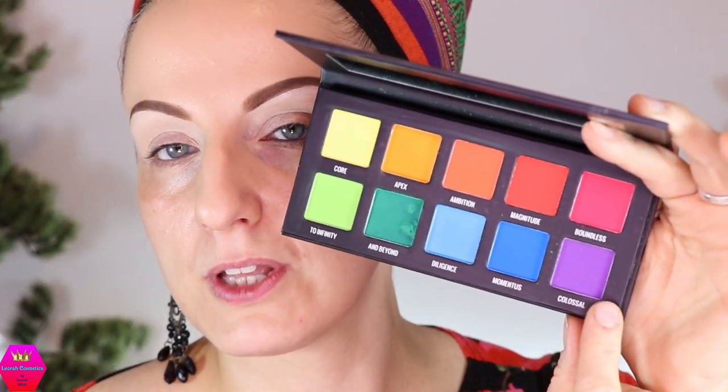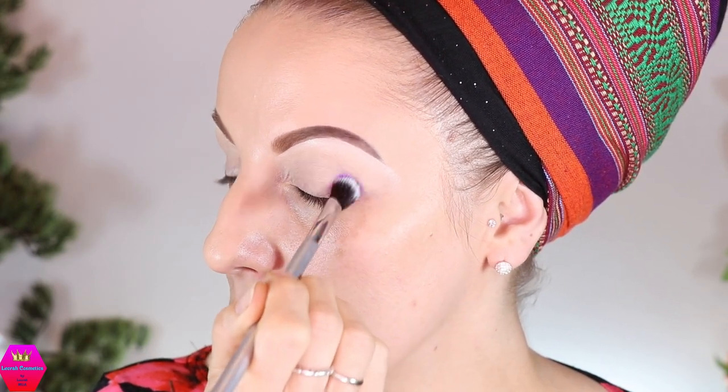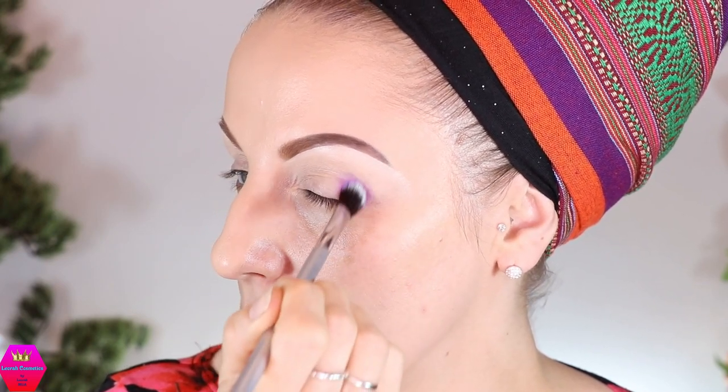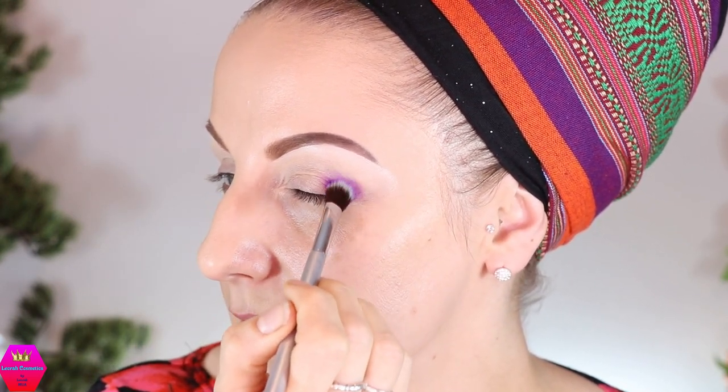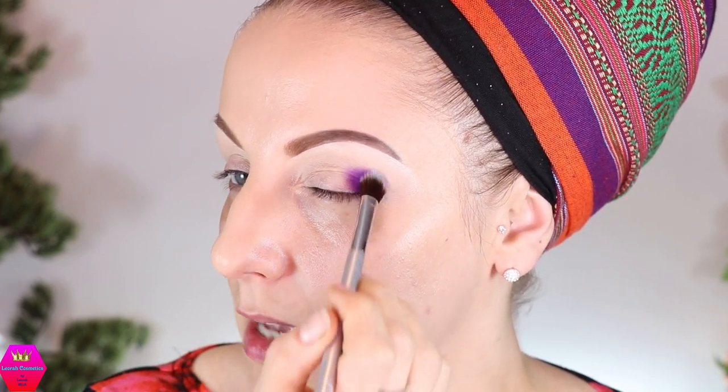In order to create the biggest level of depth in the look, I'm going to start with the purple here and then go into the shades up here. The purple is called Colossal, and I'm just going to put that in the outer corner because that is where I'll need most of my depth. I'm going to pack that on and sort of blend it out a little bit upwards, but I'm not going to worry too much because I'm still going to use a lot of other shades.